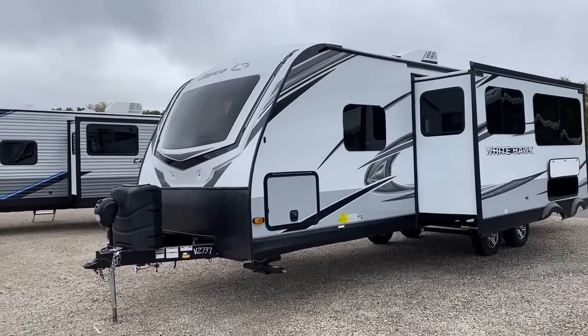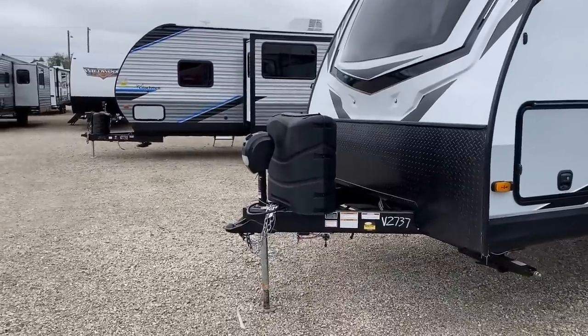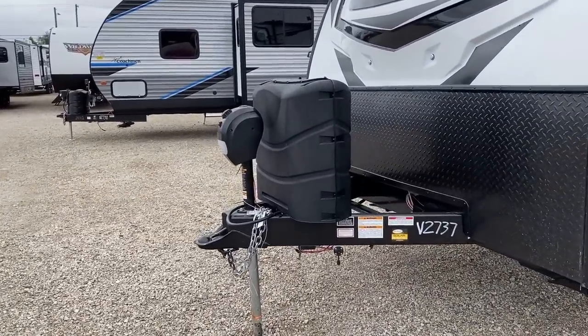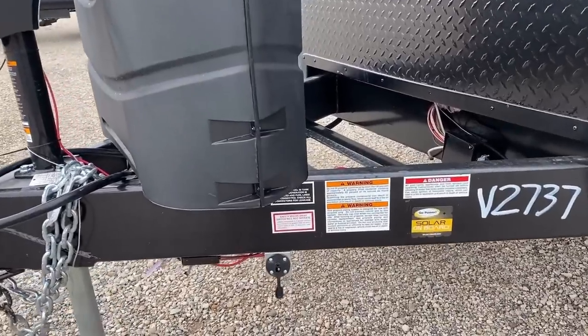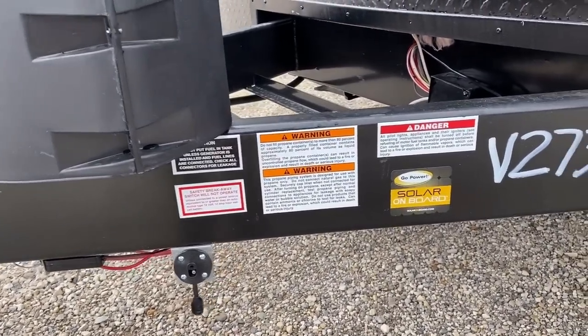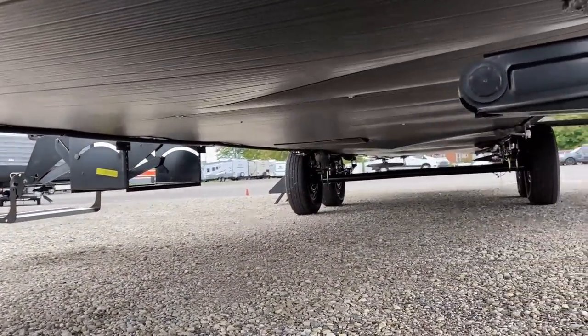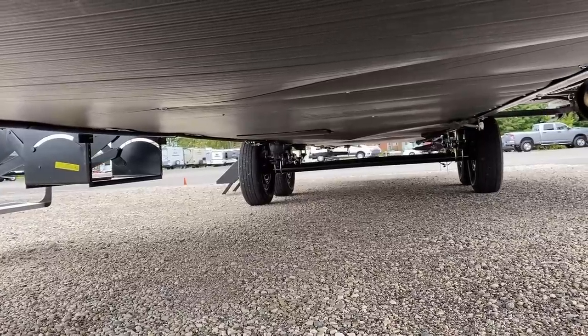All the windows are heavily tinted to keep sunshine and nosy neighbors out of your business. She's slide awning ready — it's an electric slide. You'll also see she's side solar prepped for portable panels and roof solar ready.